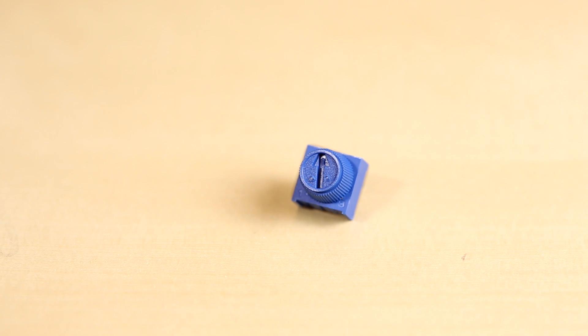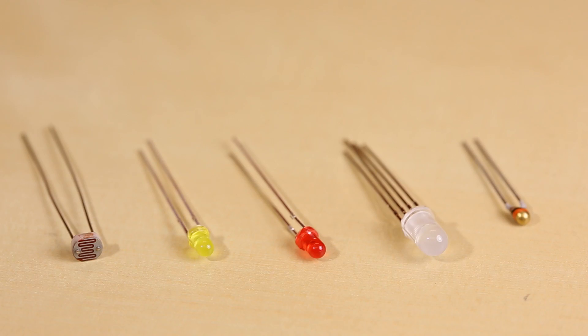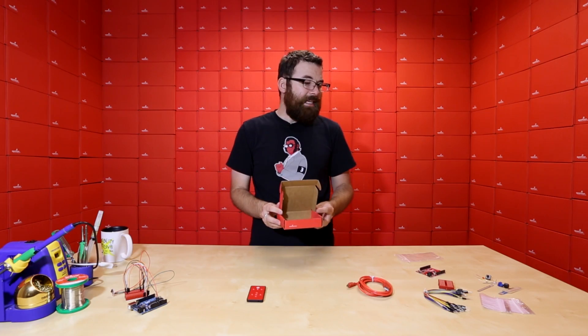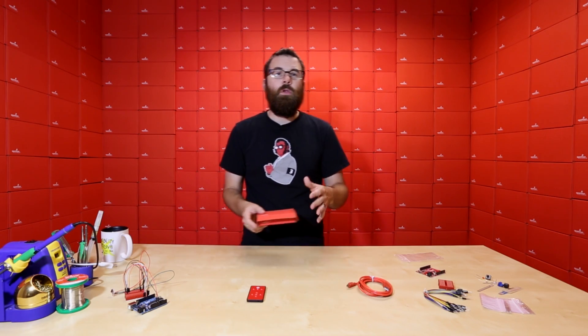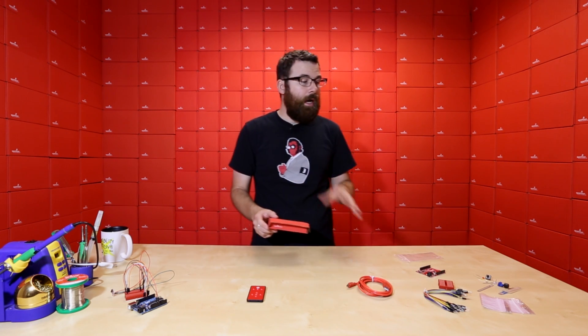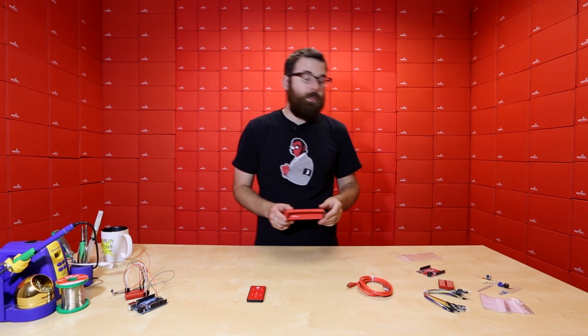We've also got just your good old classic potentiometer, a buzzer for making lovely sounds, a push button, a couple LEDs, an RGB LED, a temperature sensor, and of course a light sensor. This kit has so many really cool things. It's basically a stripped-down version of the full SIK, so it doesn't include the manual like the SIK, but you can actually do many of the circuits included in the SIK with the parts that are in this.